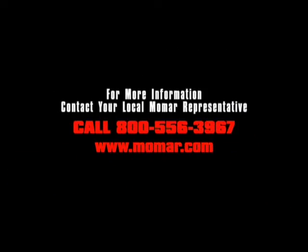Contact your local MoMA representative or contact us at 800-556-3967.